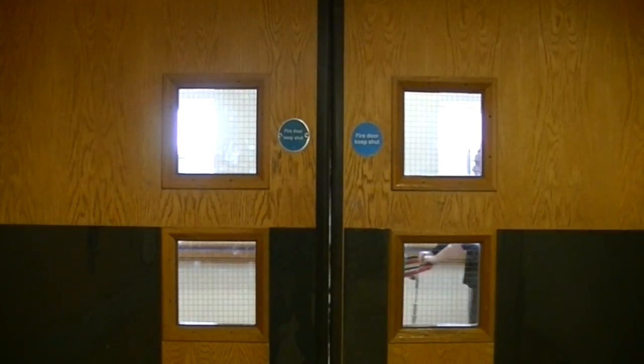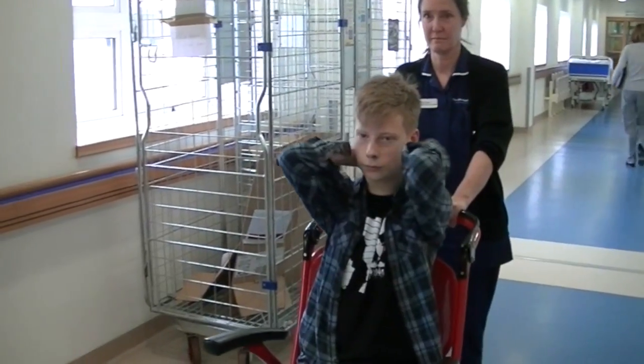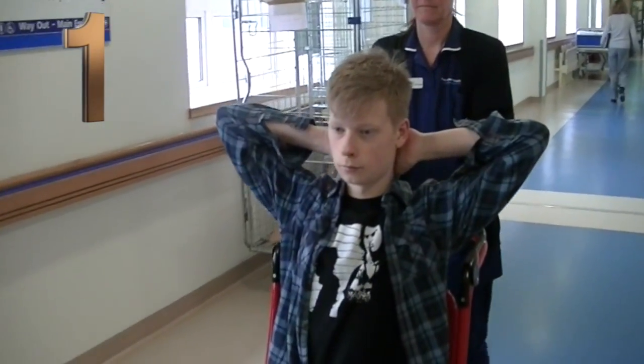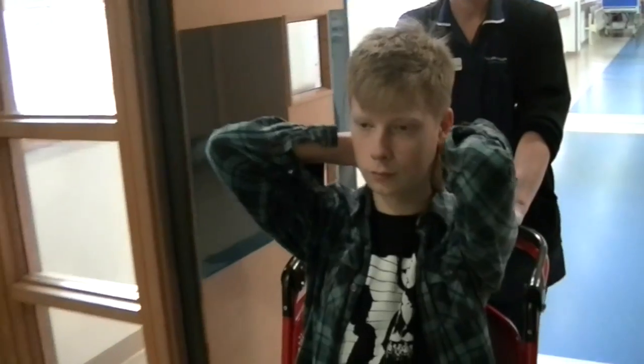Now let's begin the two minute stretch. Raise your elbows in front of your face. Breathe deep and wide. Slowly pull your elbows away from each other. Feel your chest open up. Well done. Relax.